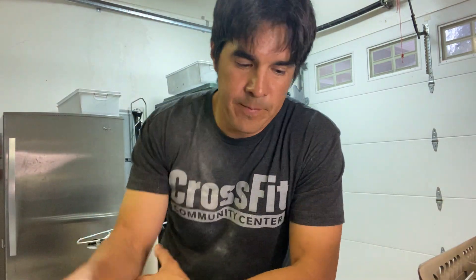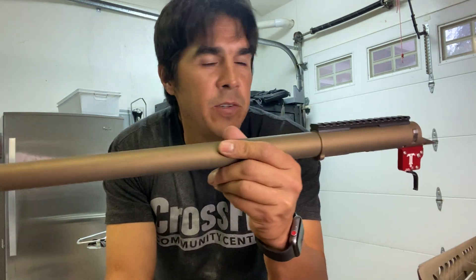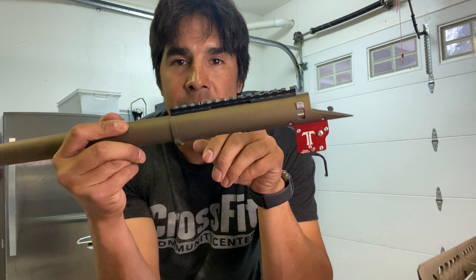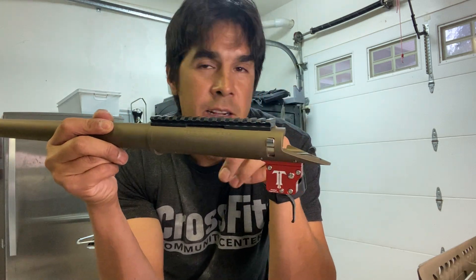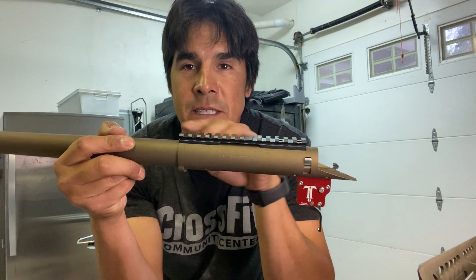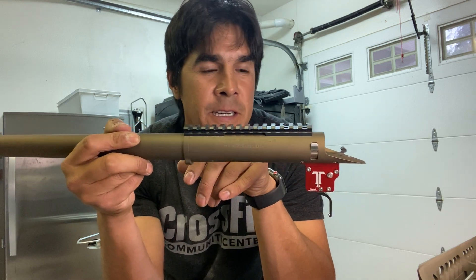I'm gonna put together a new rifle that I'm setting up. I have this barreled action by Voodoo — it's a 22 long rifle based off of the Remington 700 platform. It's a trainer gun. I'm gonna use it as a trainer gun; I have another one for my full-size competition gun. I'm building this for a lightweight competition gun.